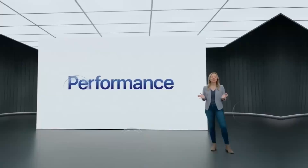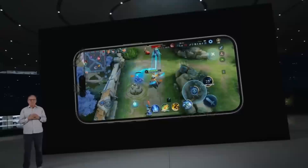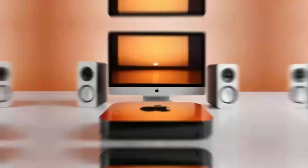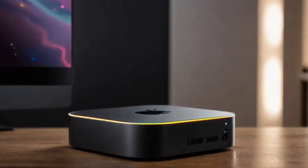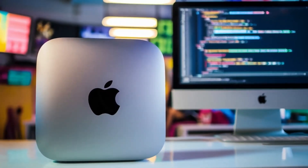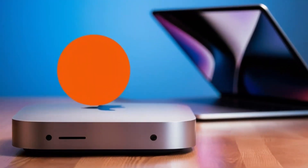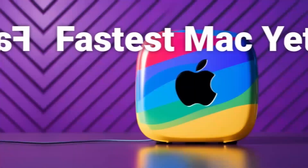Of course, no product is perfect. One downside is the price. Compared to other hubs on the market, this one is definitely on the higher end. If you're just looking for something basic to expand your ports, you might find cheaper alternatives that get the job done. But if you want something that's built to last, offers top-tier performance, and is designed specifically for Apple users, the Satechi Mac Mini M4 hub could be worth the extra investment. Another con is that the hub doesn't offer quite as many ports as some other models. If you need a ton of USB ports or specialized slots like SD card readers, you might want to consider other options. But for most people, the selection of ports will be more than enough.